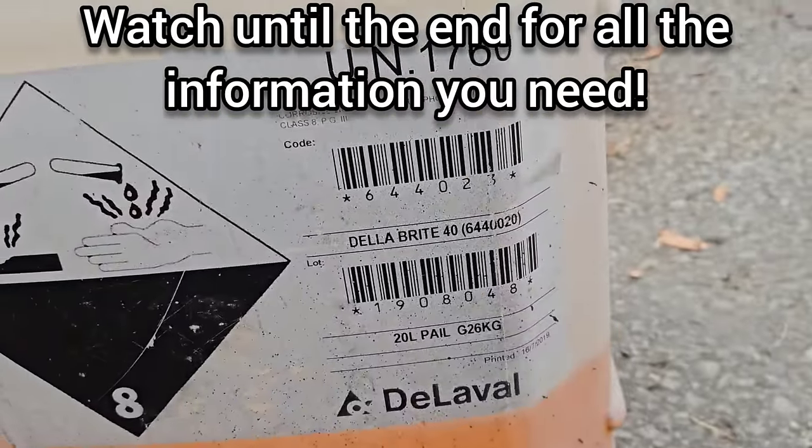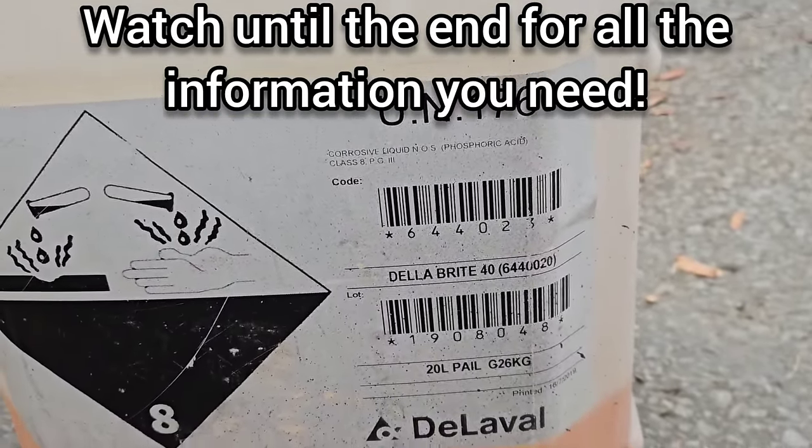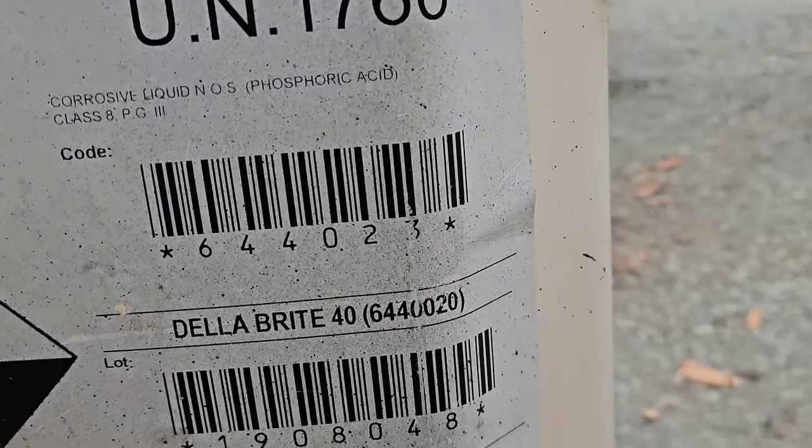This is the product that I use — it's phosphoric acid, 60% concentrate, which means that 40% of it is water. It's made by DeLaval and it's called Delabrite.